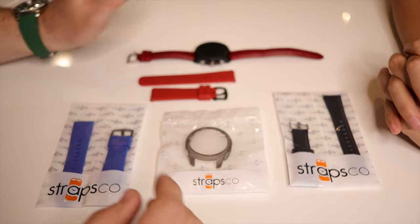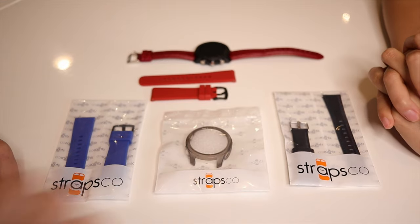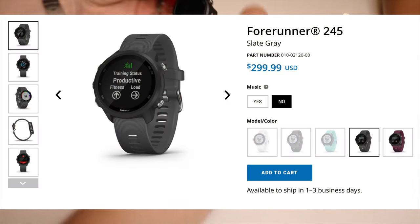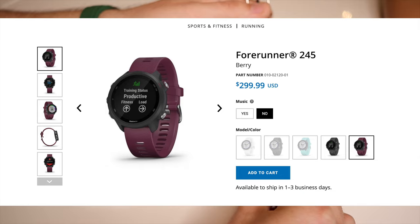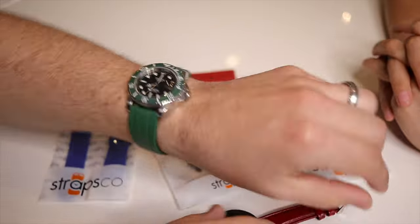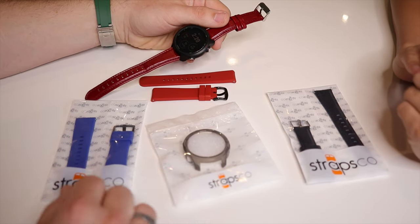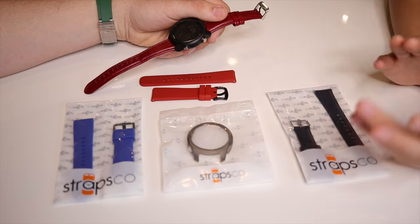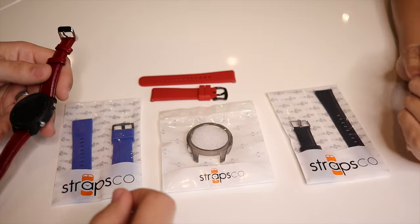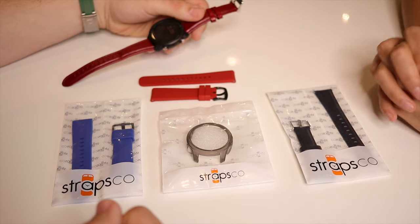Part of what made her decide to look into Straps Co straps: whenever she bought the watch, it came with one strap option, maybe one other color. Seeing how often straps get swapped out and how much it changes the look of the watch inspired her. She looked on Straps Co, found options for her watch, fell in love with a few colors, and then went a little crazy adding more — including a protector.